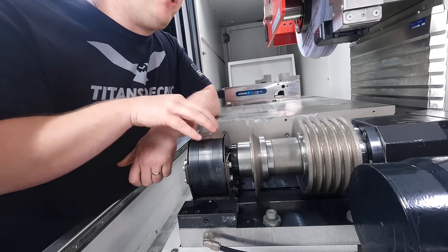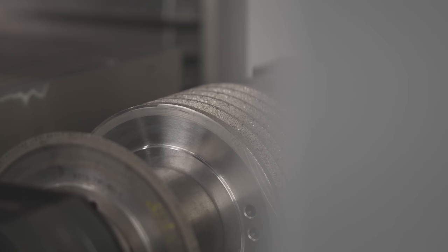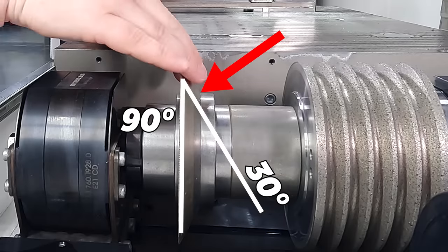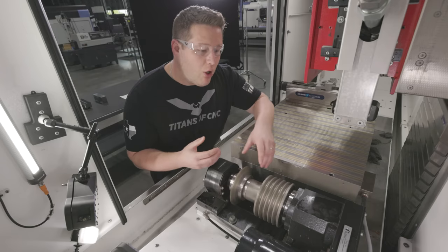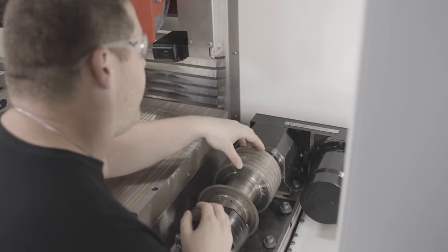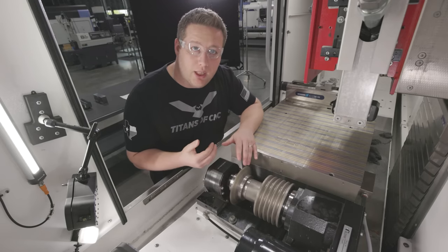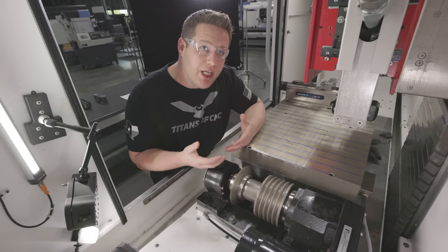This is the disc dresser mounted onto our rotary. You can see we have it mounted on the same arbor as our roll. Disc dressers come in several different styles. This one has a 90-degree edge on one side and a 30-degree on the other, and it has hundreds of diamonds around the outside. In our previous video using the roll form dresser, you saw the wheel come straight down on top and dress the entire profile all at once. The disc dresser is essentially going to work like a turning tool on a lathe, creating multiple roughing passes and then a finishing pass for whatever shape you have programmed.